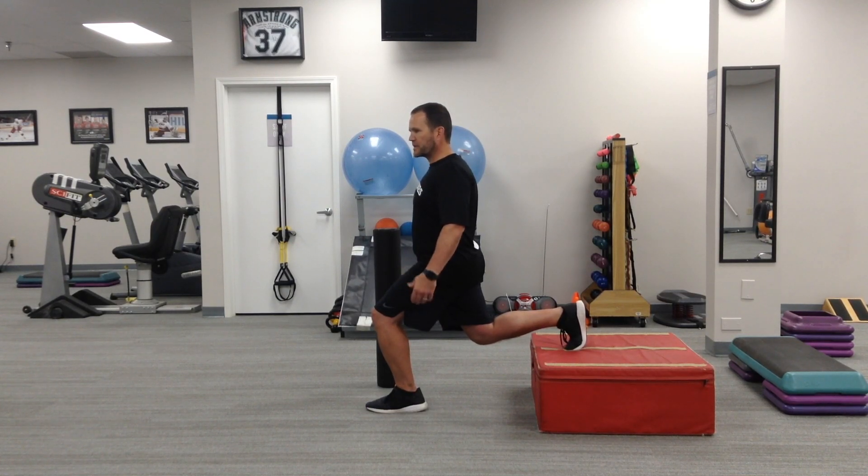And if we wanted to advance even further, we could add external load. We could go to a weighted vest, we could have them hold dumbbells. We could also get more advanced and go arms across the shoulders to decrease any kind of stability they may have in the arms themselves.